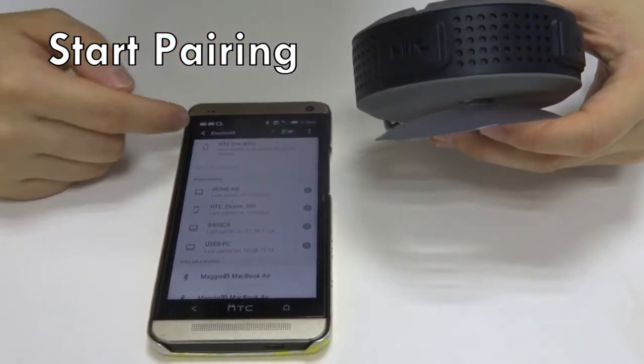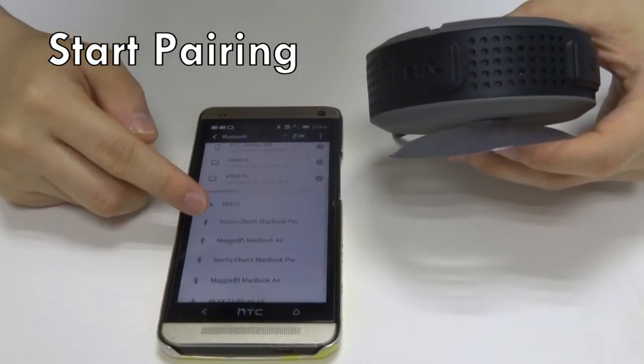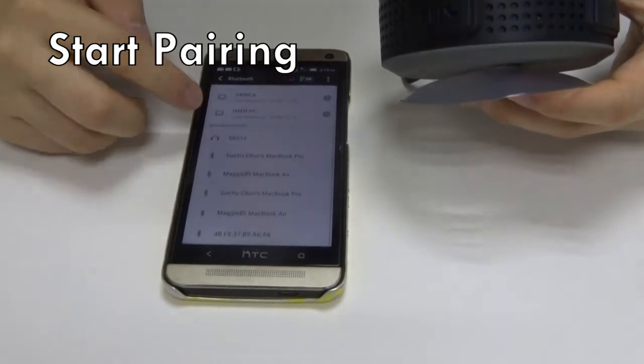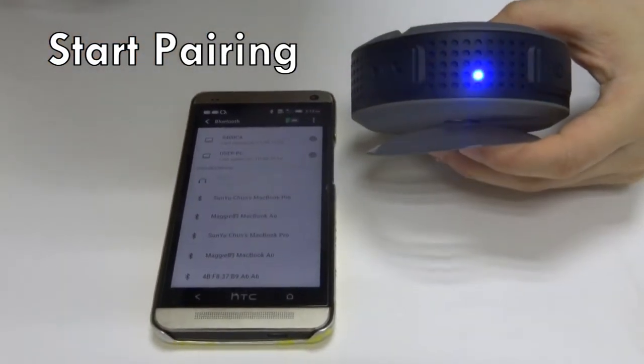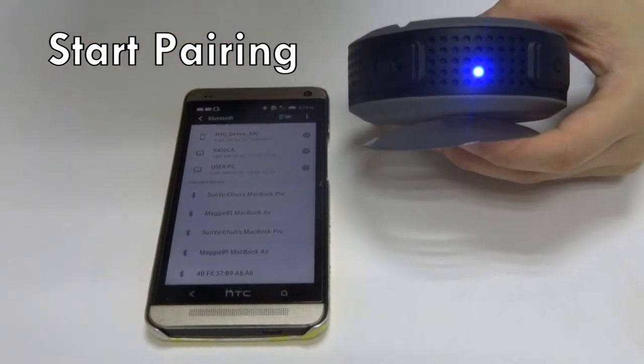Then you want to search — scan for devices. Search for SB512. It's right here. Select it for pairing. When you hear that beeping sound, that means it's connected, and you can start jamming.